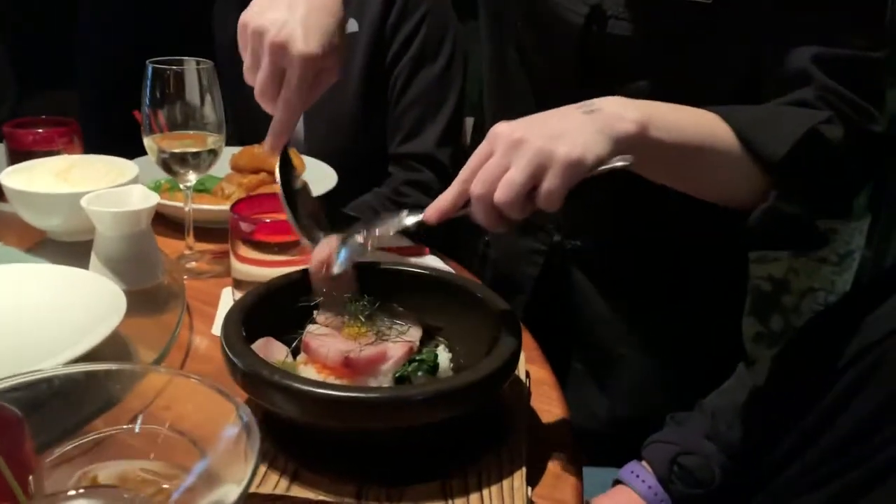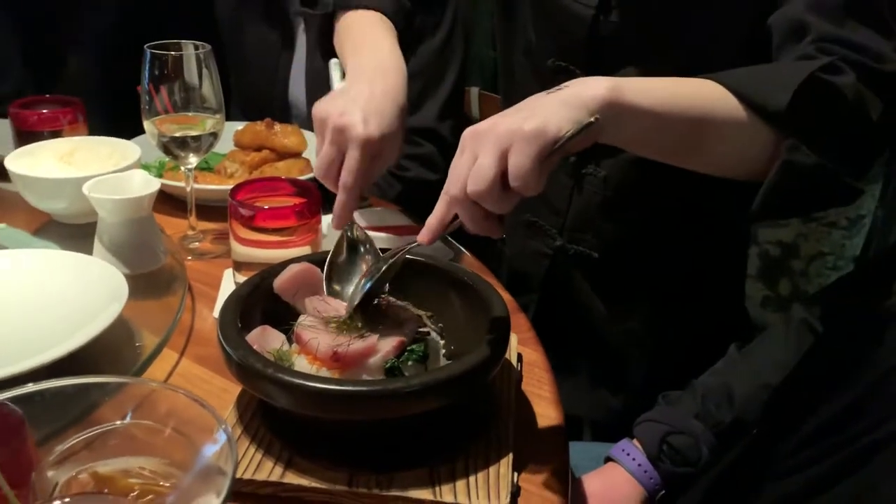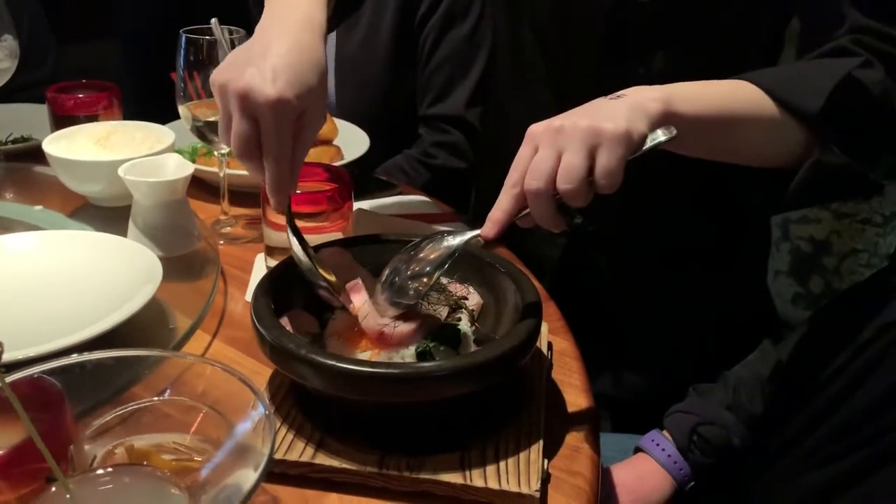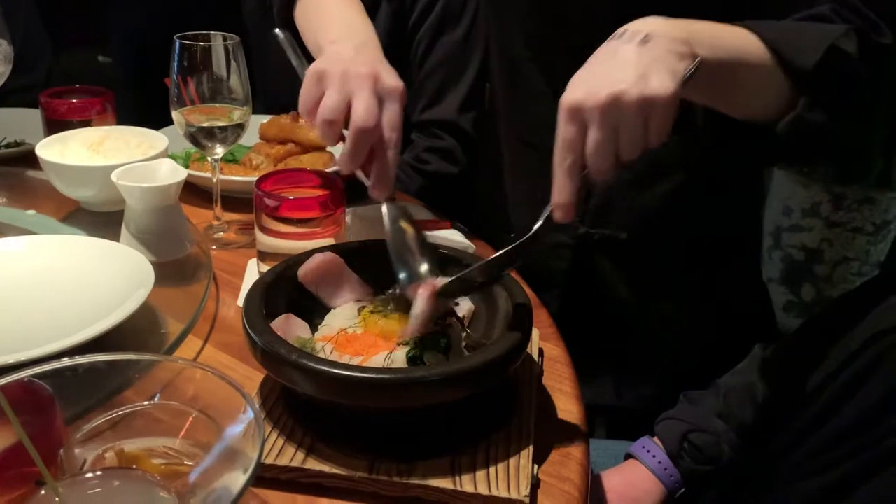Buri is a matured yellowtail, in Japanese called hamachi, and it is cut sashimi style. The matured yellowtail is about three to five years old when it's harvested.